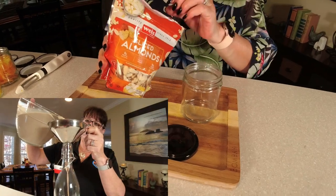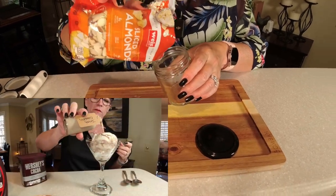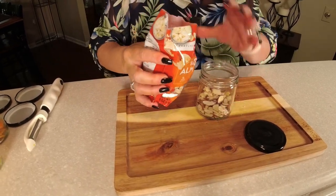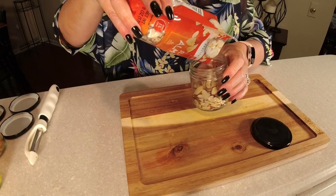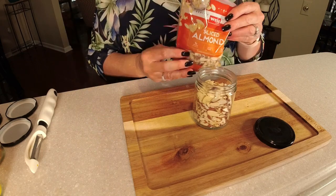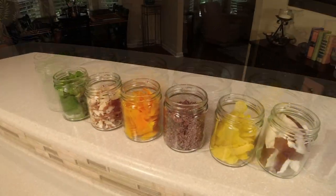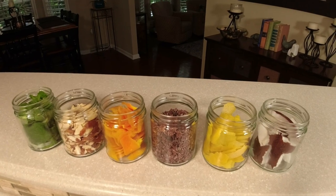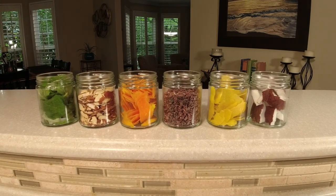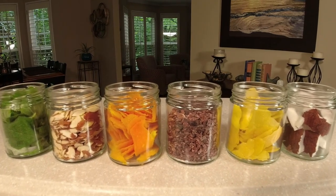If you watched the Bailey's Irish cream video, you know we use almond extract. Fill a container up with sliced almonds — no salt added or preservatives — about half to three quarters full. So we have mint, almond, orange, chocolate, lemon, and my favorite, coconut. These extracts are also great for adding flavors to drinks like a mint mojito.